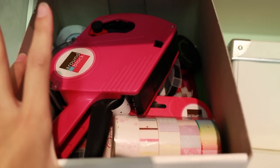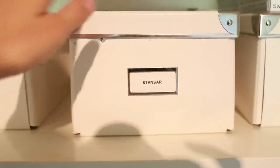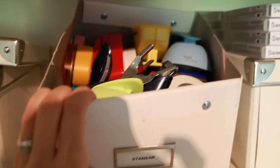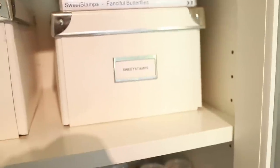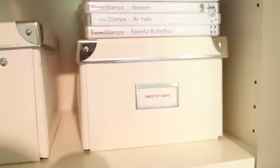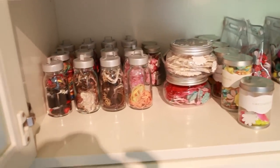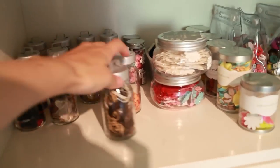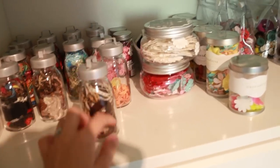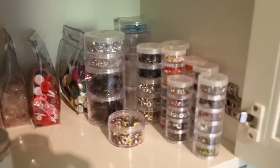I have a label maker and some random tools I never use in there, and in this one I have my punches. In this one I have stamps from Sweet Stamps — I used to be part of their design team, so I have quite a few. I also have some DVD cases with their stamps, but they didn't fit on the DVD racks because I have too many. On this shelf I have some tiny glass jars from Ikea with ribbons and some flowers, and over here I have buttons and all of my brads and eyelets.